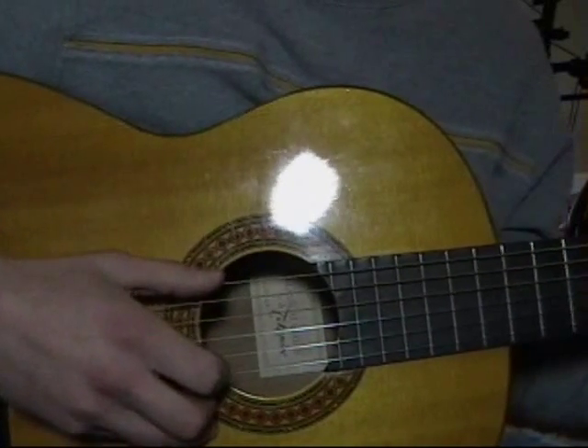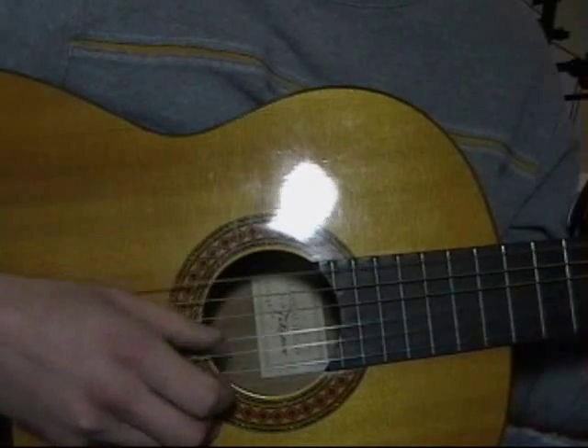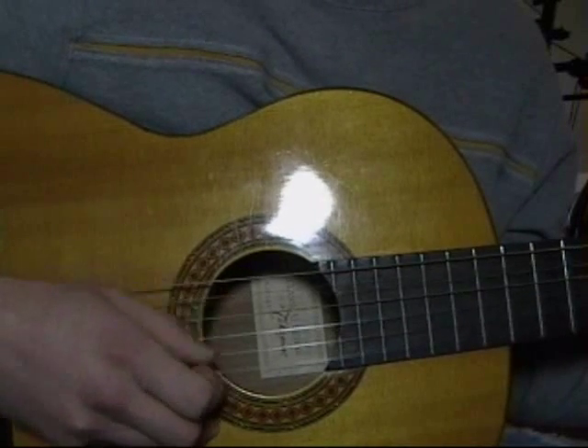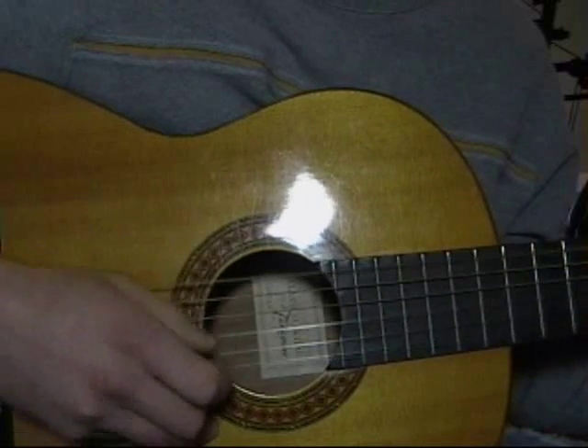I'm just gonna play it real slow for you here. Imagine a dirt road full of potholes, a creek bank and some cane poles, a kitchen channel cat. I'm a Little More Country Than That. That's how you play it.